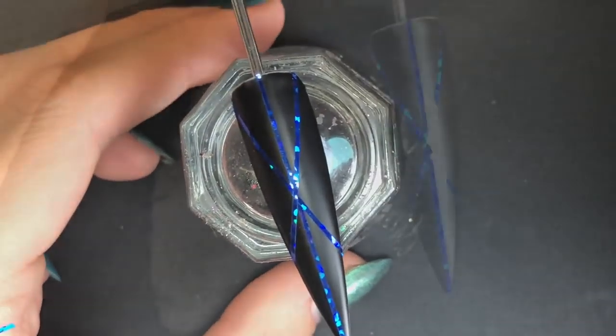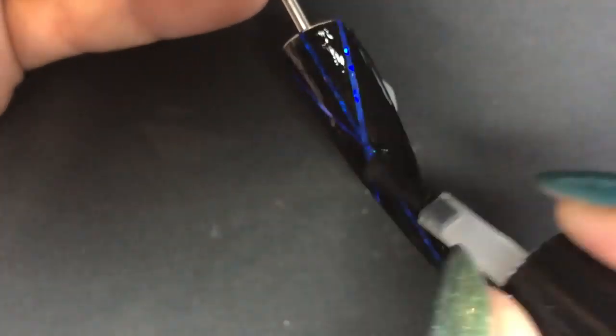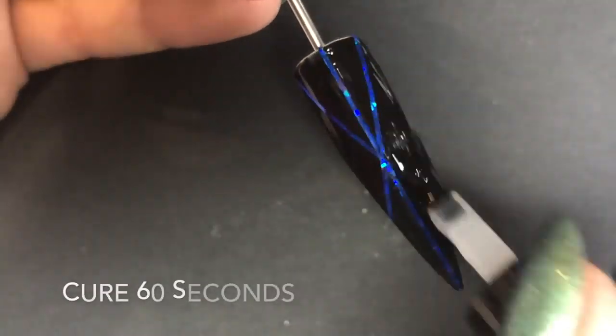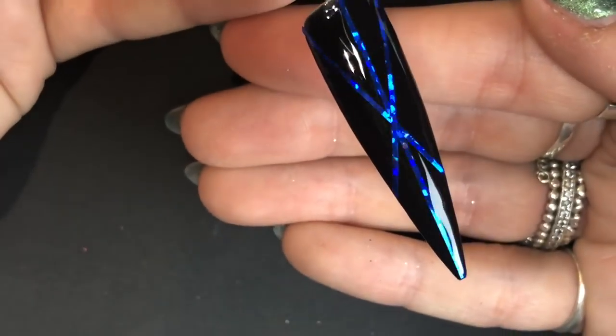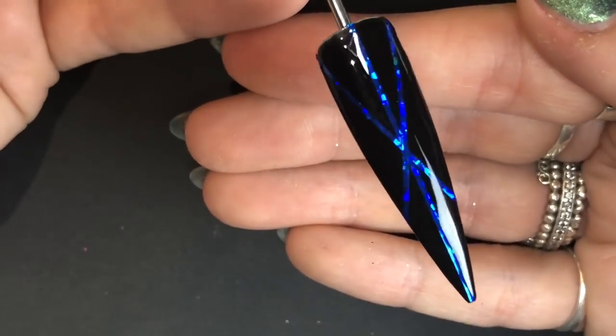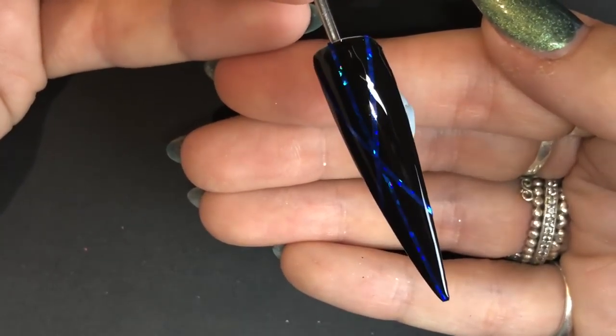Because this design is slightly thicker and striping tape has the tendency to peel off, I'm going in with a layer of Give Me Strength, which is a slightly thicker, stronger gel from Magpie Beauty, curing that for 60 seconds. Then top coating it with Let It Shine, and that nail's all done. I found this striping tape really good — it was thin so it stuck to the nail really well and didn't stick out on the edges. Highly recommend this striping tape.